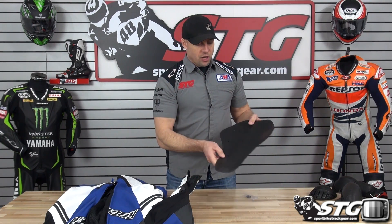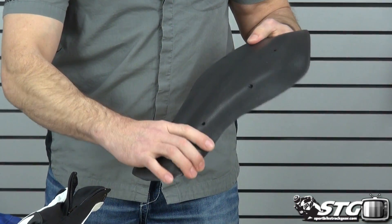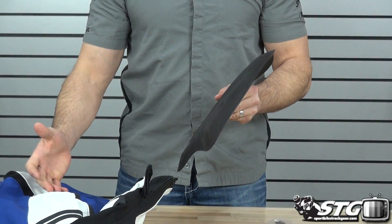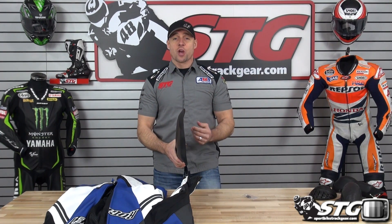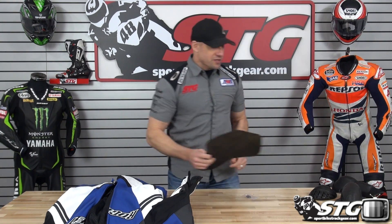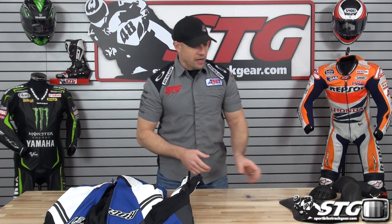The suit comes with a back pad, but there is no certification with it. You can put the Joe Rocket CE certified back insert in here — it's $80.99 and you'll need the size large/extra large, available in the Joe Rocket armor section of the website. You can also use the Knox TP2 CE certified back protector, just under $30, part number 67, found in the Knox armor section. That said, our recommendation with a race suit is to use a standalone back protector — something like a Knox Aegis, Force Field, or Alpinestars piece — and simply remove the included pad.